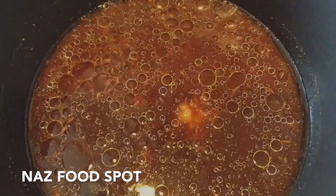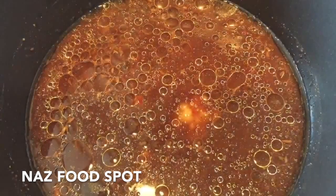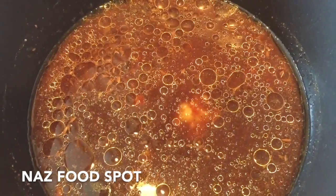Remove the stones from the tamarind pulp. Add the pulp and its water and all the ingredients into a pan. Cook on medium heat until the sauce thickens.